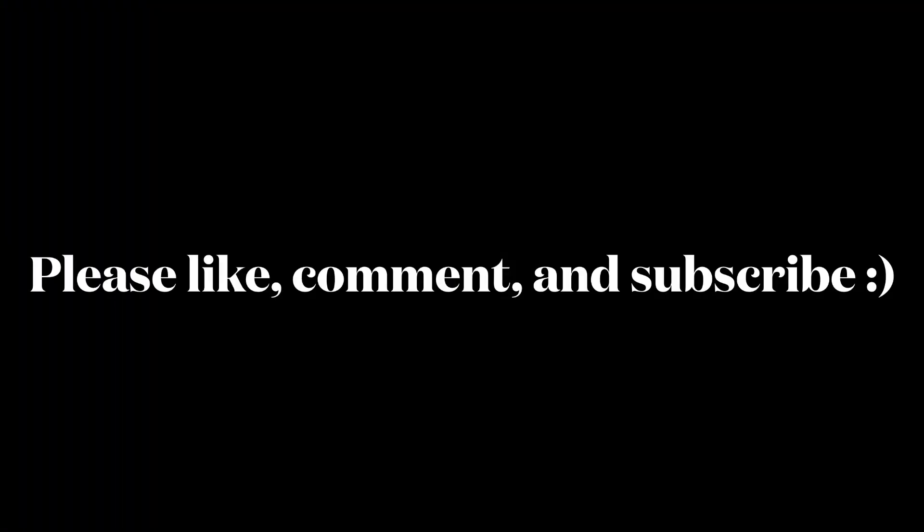All right, so if you guys got any questions, drop them in the comments and I'll get to them. Any requests, I'll do those as well. As always, thank you guys so much for watching, and take care. Let's go!